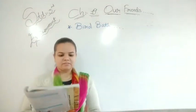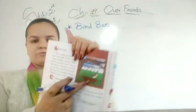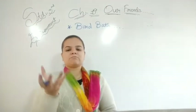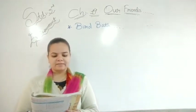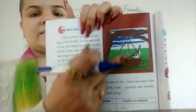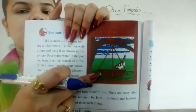So now let's start reading. Take a small earthen pot having a wide mouth — ek muttka lena hai, humein ek clay pot lena hai. Can you see it here? Yes, that kind of muttka lena hai — jis ka oopar bada ho, means upar se wide ho. Tie the pot with a rope and hang it as shown in the picture. Ek rope lena hai, aur usse is tarah se hang karna hai, means latakna hai yeh pot.